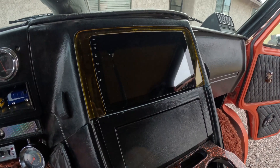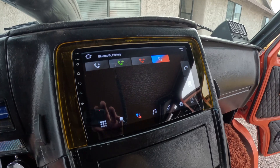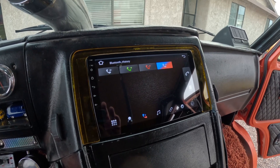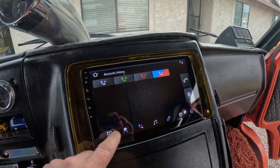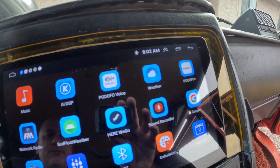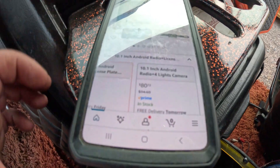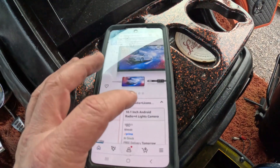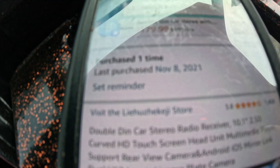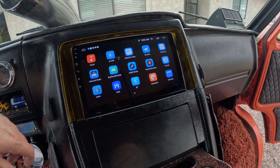Here she is — this is the finished product. This does have a bunch of apps on it. This is an $80 stereo from Amazon — let me see if I can find the link on my phone, just in case you're curious. There's a lot of stuff I'm not sure how to work yet, but you can see it does have a bunch of apps and built-in maps. It's a 10.1-inch Android for $80, and it does come with a camera — we were lucky we already had a camera hooked up. It's Lazuchi, or something — I don't even know what store this was.